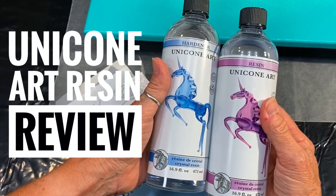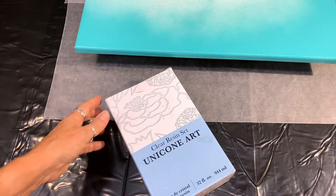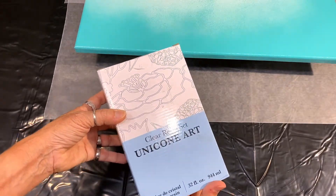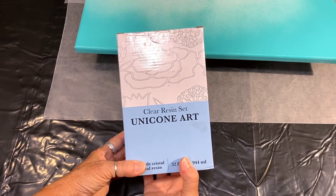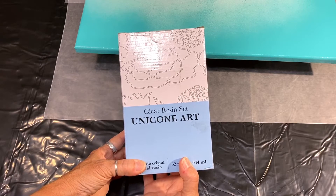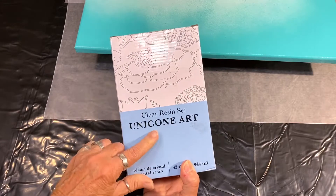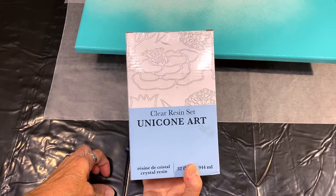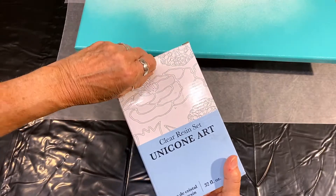Have you thought about buying Unicone Art resin from Amazon? Well, so have I. Hi everybody, welcome back to Moon Cusser Art. It's Janet here, and I bought some resin off of Amazon. I'm in a few different resin Facebook groups, and I've seen some of the members talk about Unicone Art resin. They were having a special on Amazon, so I went ahead and bought it, and I'm going to give it a try and see how it goes.